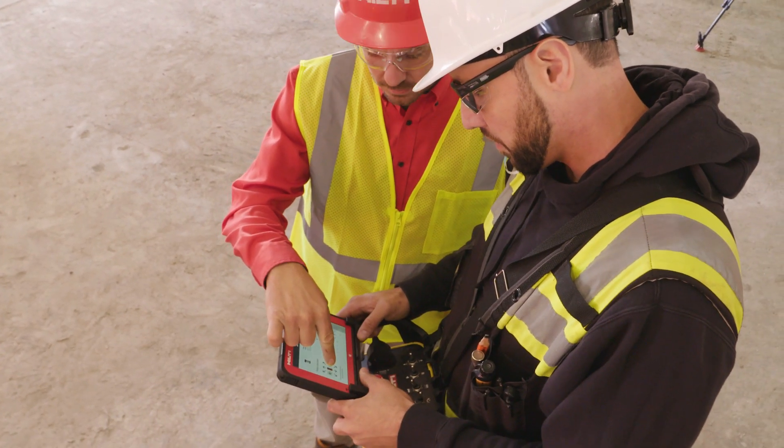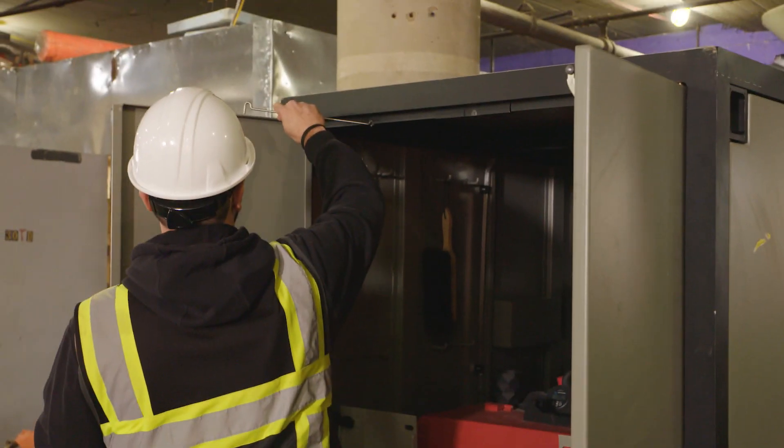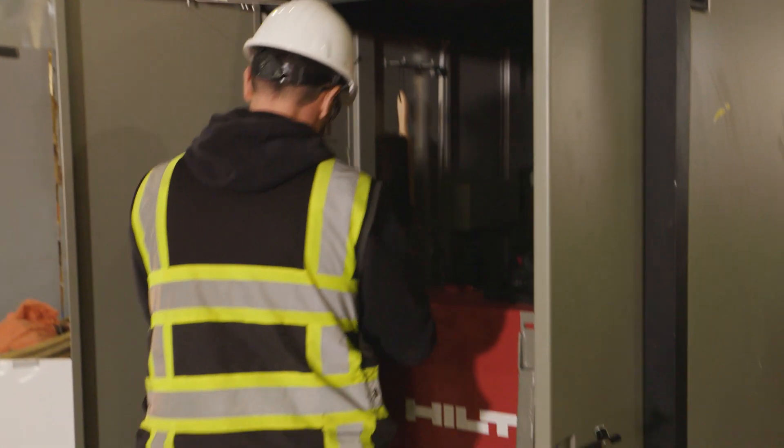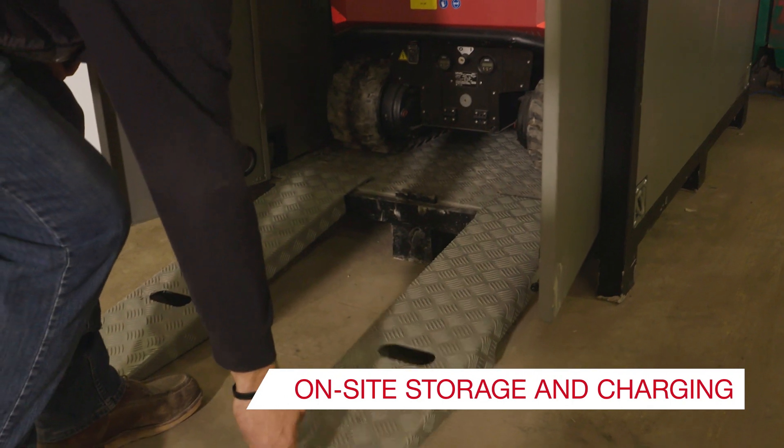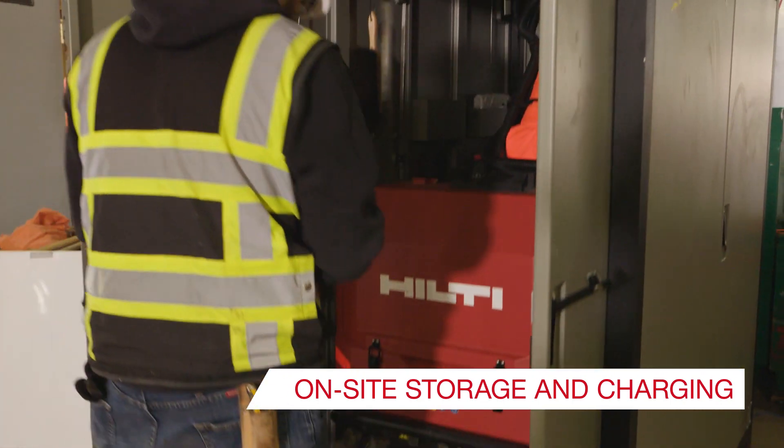The system arrives on site in a container that can be lifted by a forklift or crane, allowing easy access to the work area. When not in use, this container also works as a charging station and secure storage.